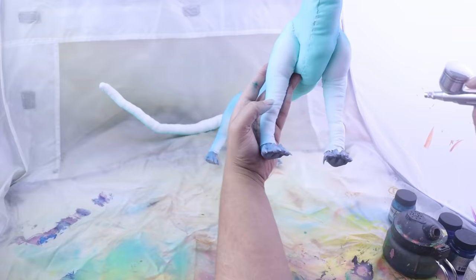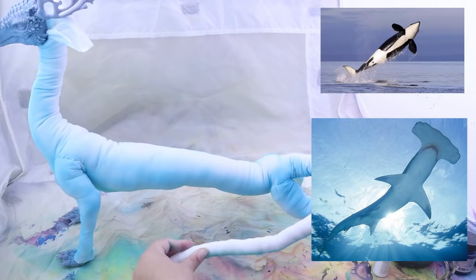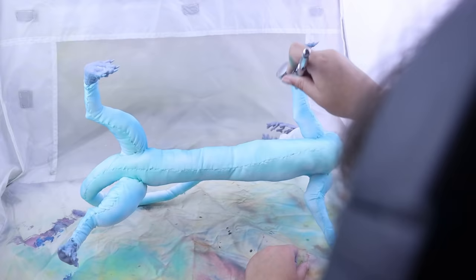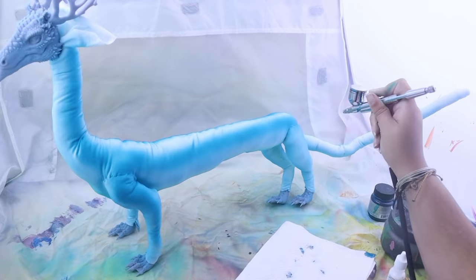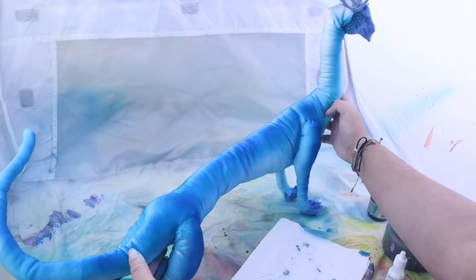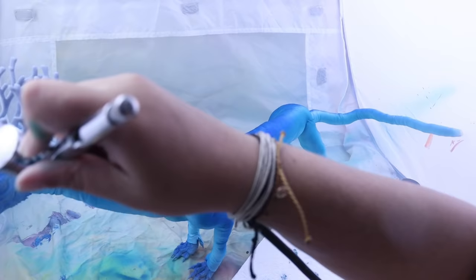When I wanted to do the coloring, I wanted to copy what happens in a lot of marine life — especially predatory marine life. They have a really dark top coloring and a really light underbelly, which corresponds to the direction you're looking at them in the ocean. If you look down into the ocean it gets darker, so the dark top helps them blend in. If you look up from lower in the ocean it's brighter, so the light underbelly helps them blend in too. I'm following that same principle for this water dragon.